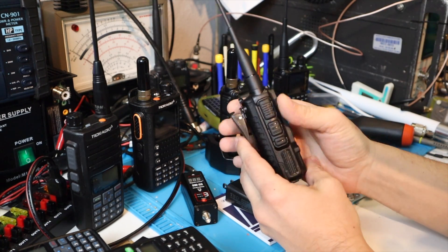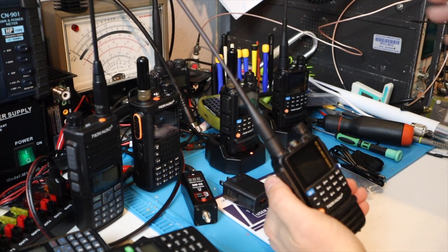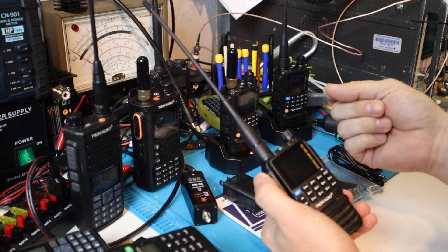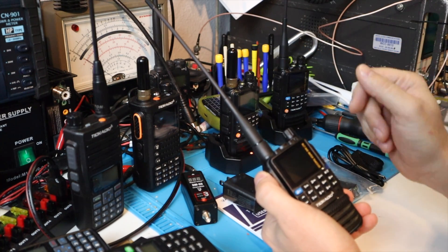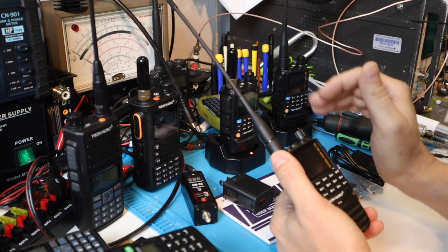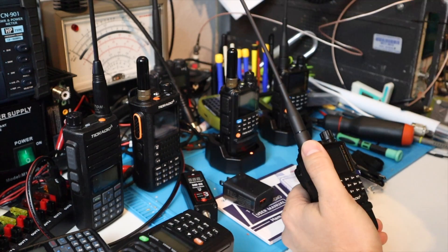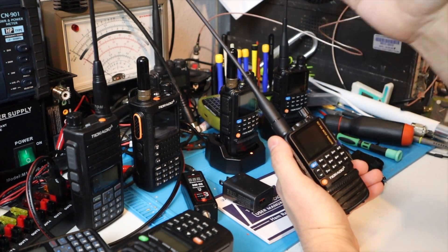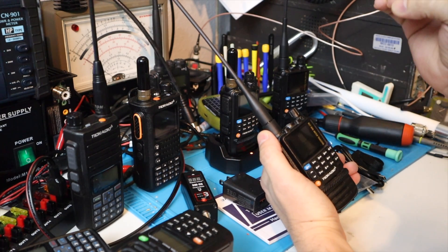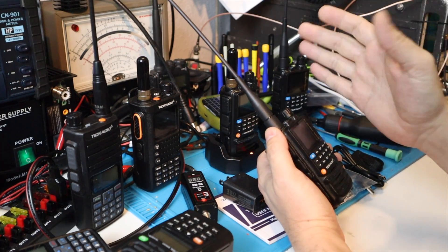I should mention that I normally don't do product placement, but I've enjoyed some of these manufacturers sending me early examples of their radios before they hit the streets. This is one I've had for a few weeks and I've really been able to put it through its paces. In a consumer advice type video, I'm going to jump through all the features that are making this a standout radio in 2024.